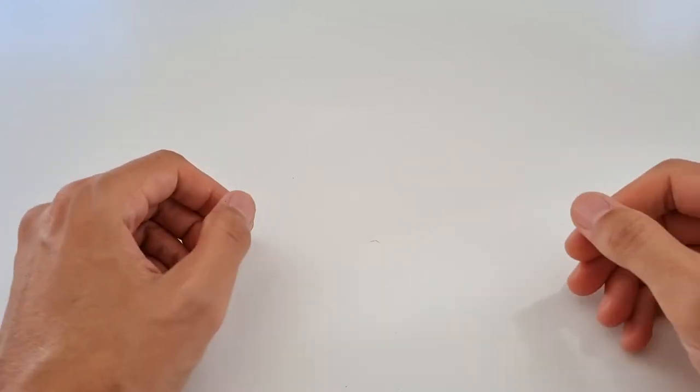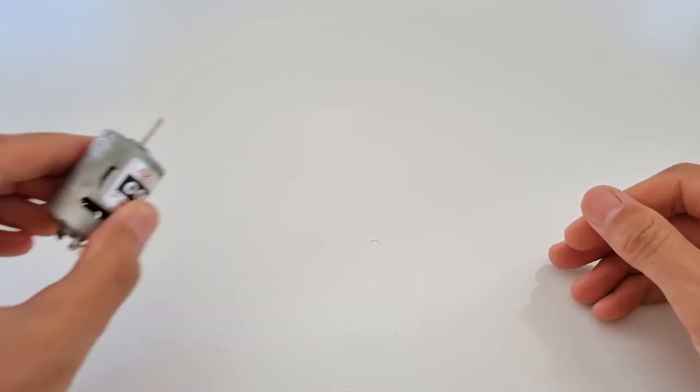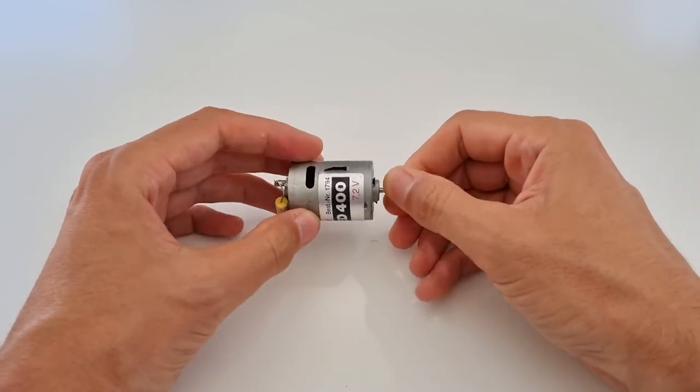What parts do you need for a weed trimmer? Well, basically a motor, blade, and a handle to hold the thing. The motor is easy — just take whatever you have that is powerful enough. I just have this brushed motor lying around.